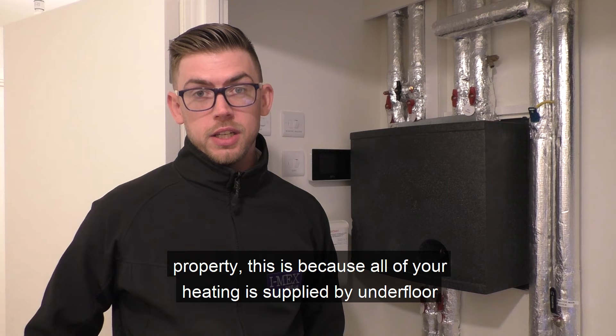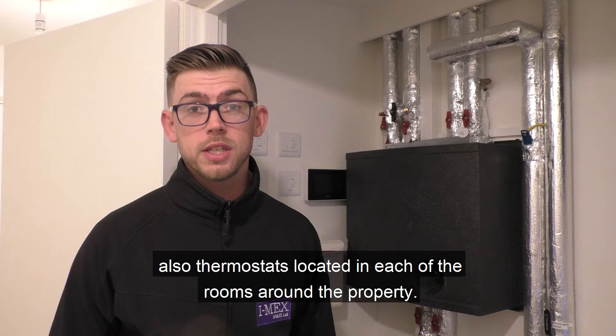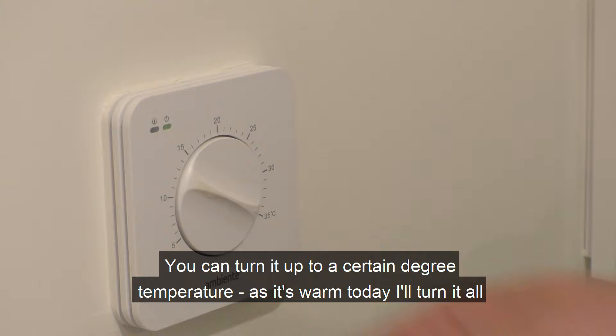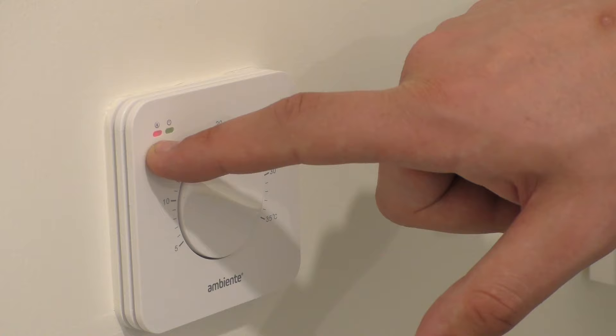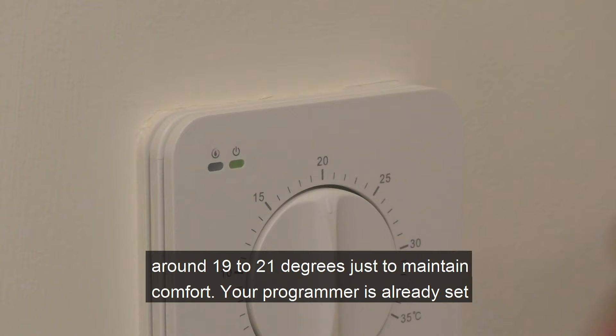You'll notice there are no radiators in your property — this is because all of your heating is supplied by underfloor heating. This will be controlled by a central programmer in your cupboard and also thermostats located in each of the rooms around the property. You can turn it up to a certain temperature. As it's warm today, if I turn it all the way up you'll notice that your heating will kick in, meaning you are now heating up this room.